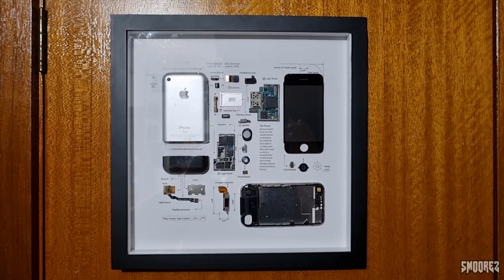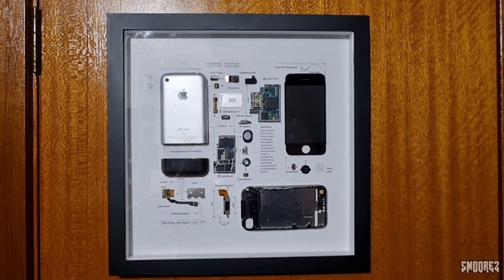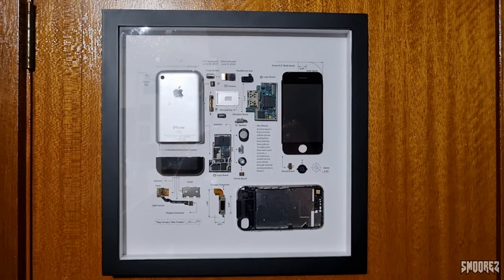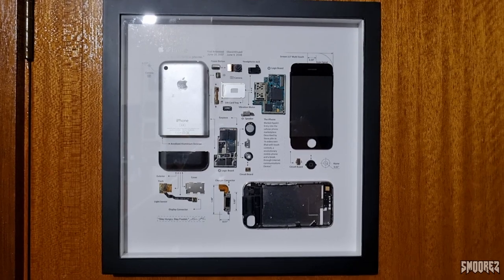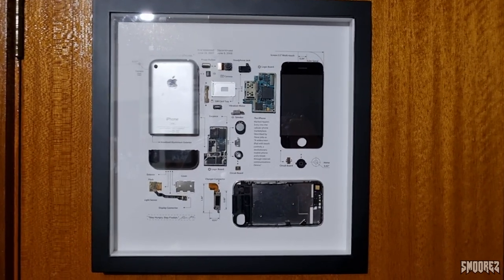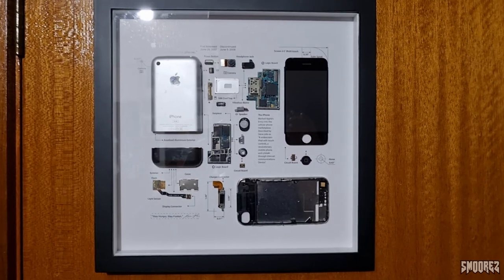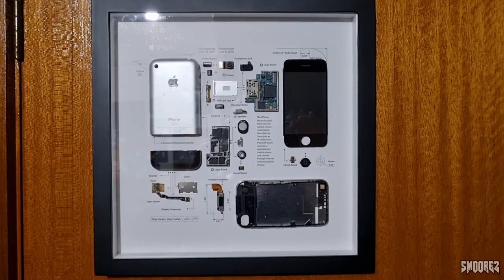There's not really much else to say about this, to be fairly honest, so I think we should wrap this video up. I'll ask everyone — is this something that you would be interested in? Let me know down in the comments below, because this is definitely a unique item. It's good to see stuff like this in a frame you can hang on your wall and just appreciate the engineering of some of these products.